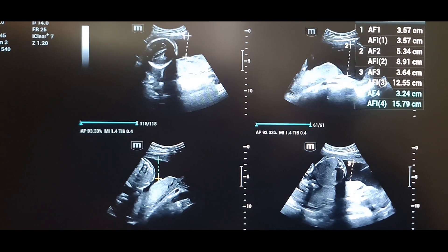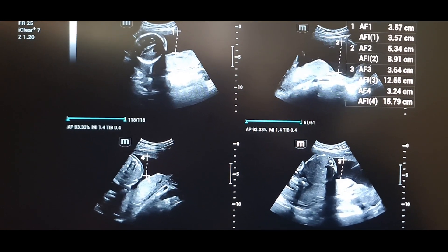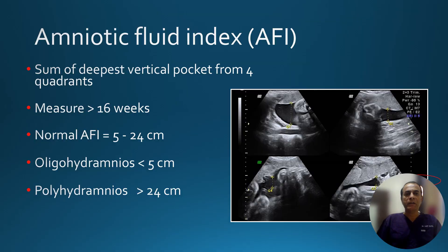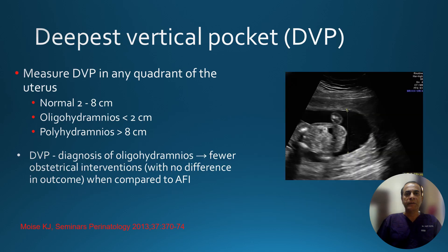Always follow a scheme so that you will not measure the same pocket twice. We measure the four-quadrant AFI. If the amniotic fluid index is between 5 to 24 centimeters, it is normal. If it is less than 5 centimeters, it is oligohydramnios, and if it is more than 24 centimeters, it is called polyhydramnios.